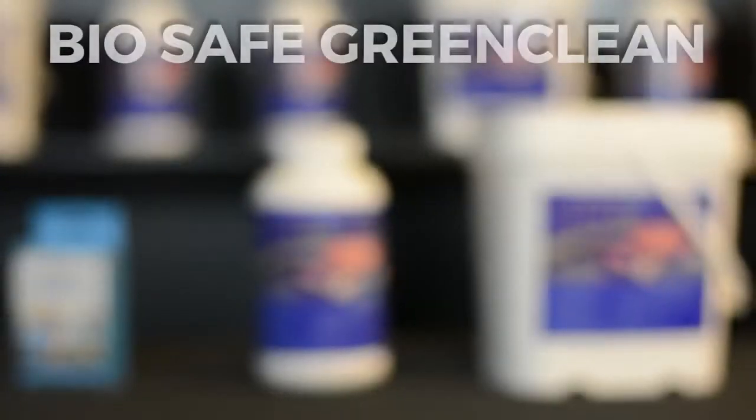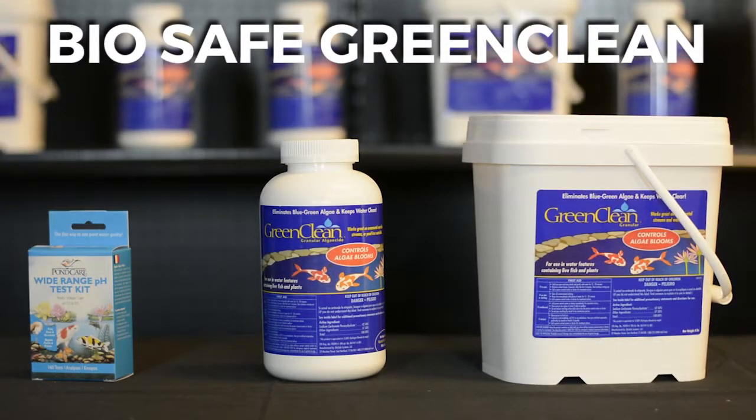Hi, I'm Joe from WebZoneLine, and today we're going to review BioSafe Green Clean Granular Algaecide.